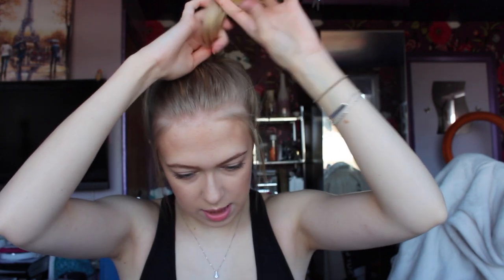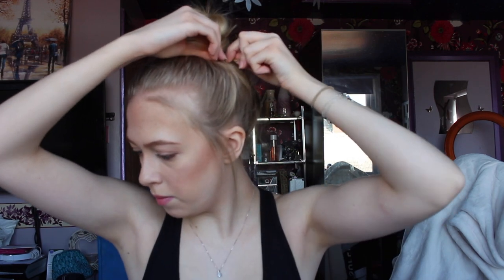Then I take the other section and wrap that round the bun I've already done. Get another grip. And there we go — that's my bun.